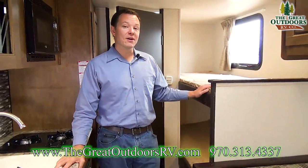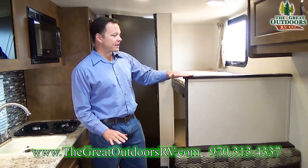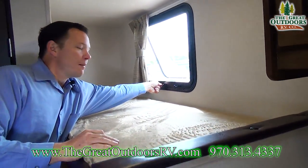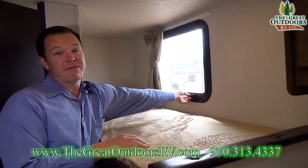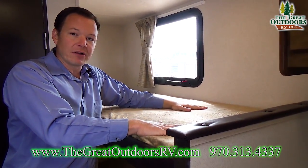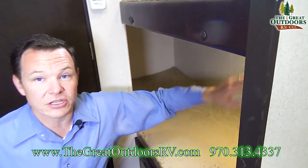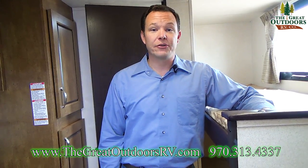Here's the inside of the Wildwood X-Lite 197 BH — BH standing for bunkhouse. A change they've made that I really like is they cut this wall down in half so you don't feel like you're walking into a cave on the top bunk. This bunk has a window — all emergency exit windows — so if you needed to get out in a hurry you can, and you can keep them open in the rain without leaking. The material up top is very soft, like a teddy bear fabric. The lower bunk has its own light, and all lights are LED so they use a lot less power and won't warm up the coach.